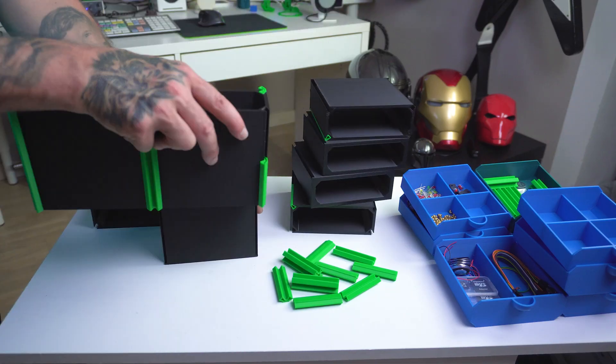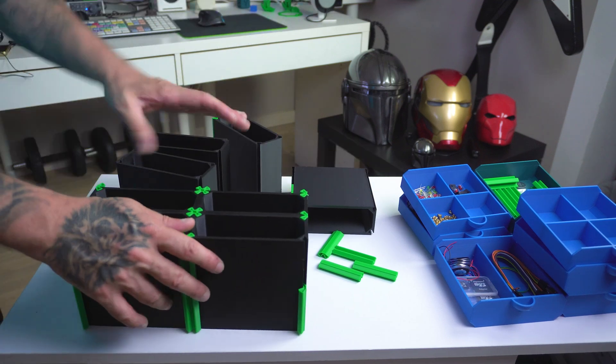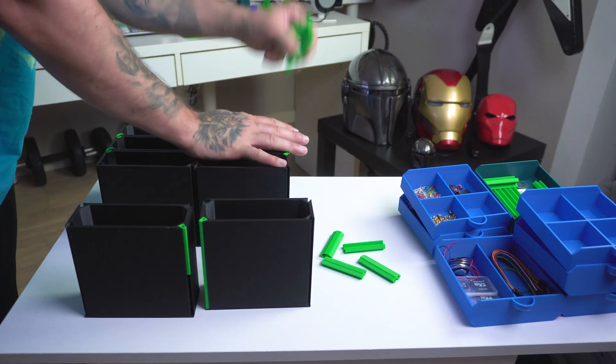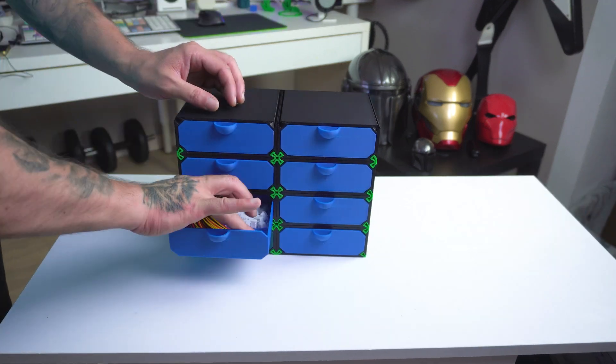Assembly is super simple. Each piece is designed to fit perfectly together. Just snap the connectors into place and before you know it, you'll have a sturdy drawer unit. No glue, no screws — just pure 3D printed magic.